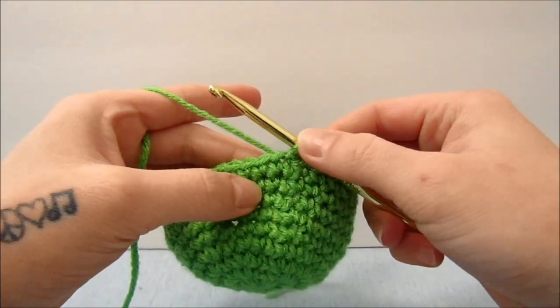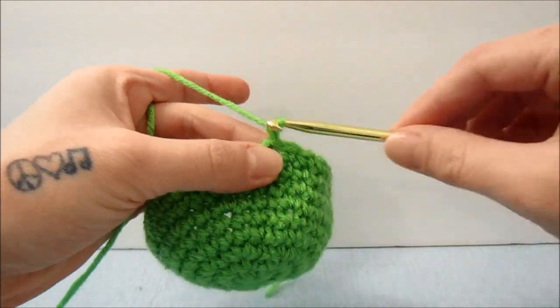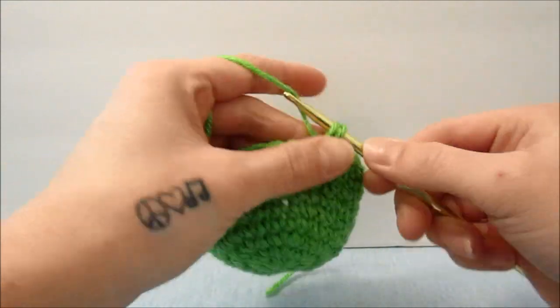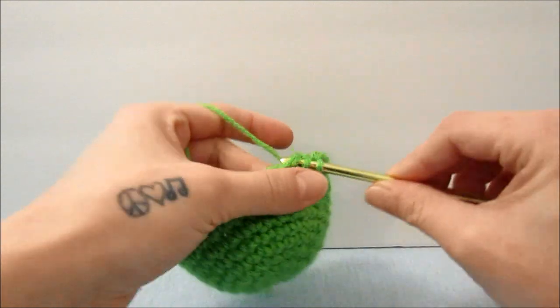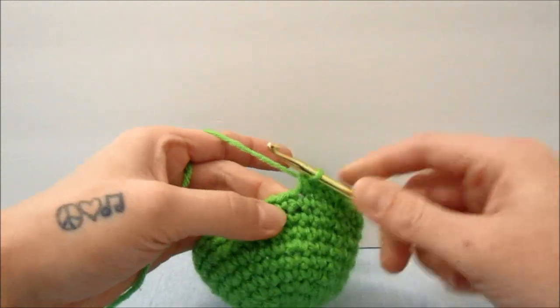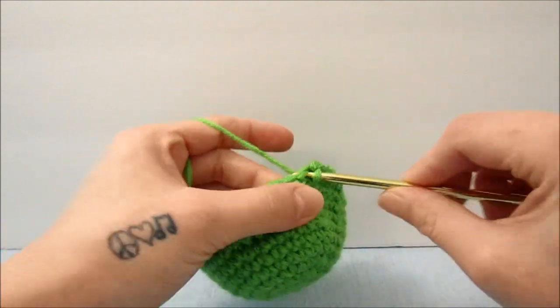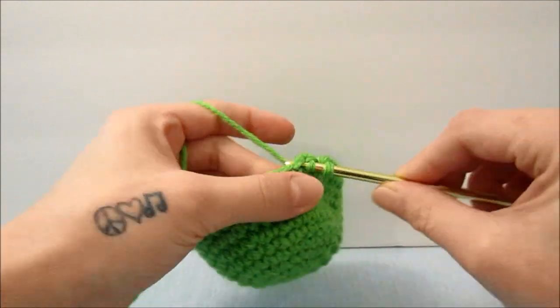When you are done with those 3 rows, we will now start decreasing exactly how we increased. So we will do 1 single crochet in the next 2 stitches, and then bring the next 2 single crochets together. Repeat that all the way around — 1 single crochet in the next 2 stitches, and bring the next 2 single crochets together.